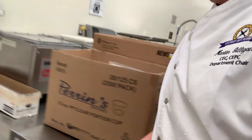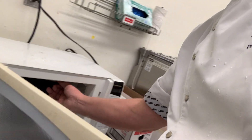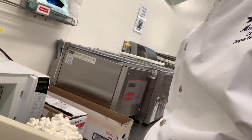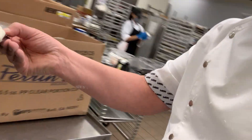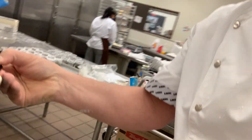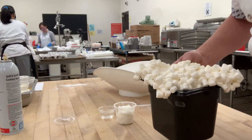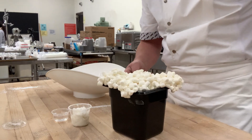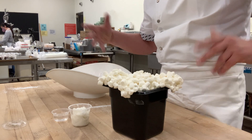Your recipe is in your packet. What I did was I took the marshmallows and put them in the microwave, so they're melted now — makes a little bit of a mess in there. We're going to combine the marshmallows with shortening, water, and powdered sugar to make fondant.